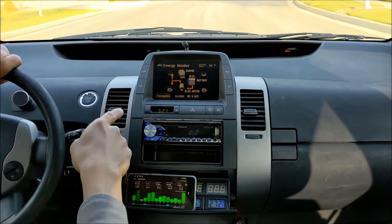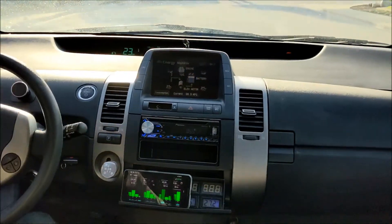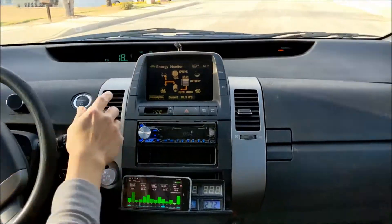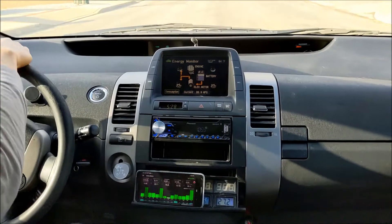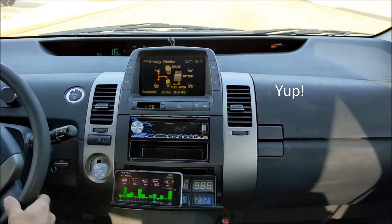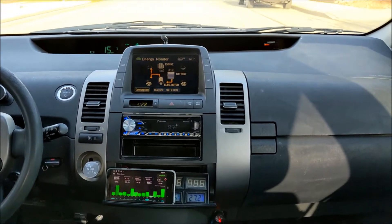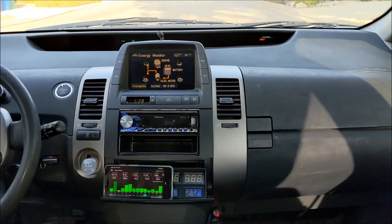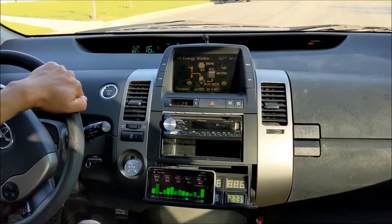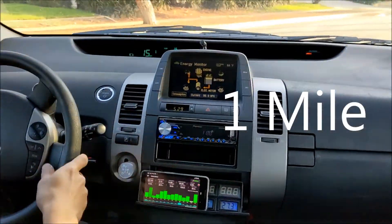Energy meter dropped one bar, from green to blue. We are at 0.8 miles, and energy meter has only dropped one bar so far. I have a feeling it's going to be a long ride. The challenge on this car is it's a Gen2, so it doesn't have the EV button. I really need to keep the speed, keep the throttle — keep my left foot away from the throttle. We are at exactly one mile, still only dropped one bar on the energy meter.